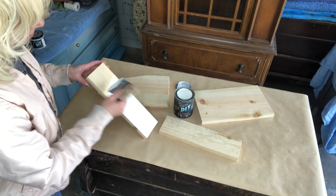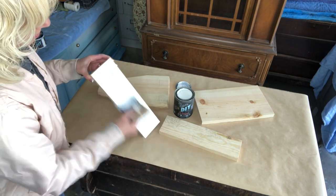DIY paint is highly pigmented. I chose beadboard for this project and was able to get one-coat coverage.